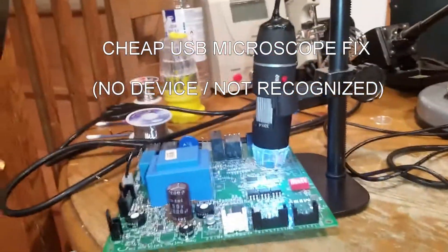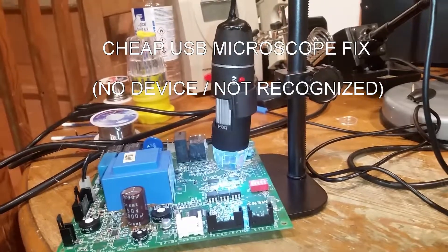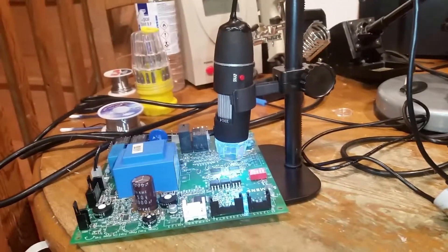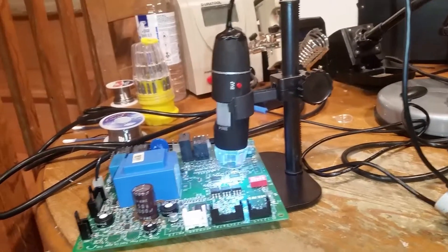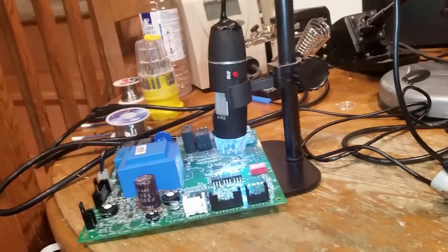It's another little YouTube fix-it video. This is a USB microscope. These things are all over eBay. I paid about 13 quid shipped all the way from China for this one and it's a great little tool. I had it running for about two hours and then it packed up. I've got an Andon Star as well, but to be honest this is for 13 quid pretty good.